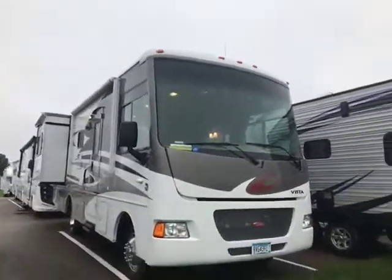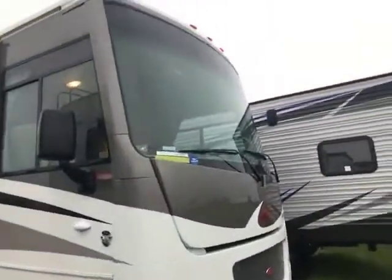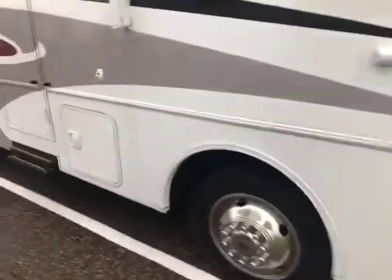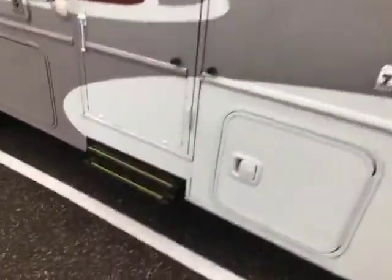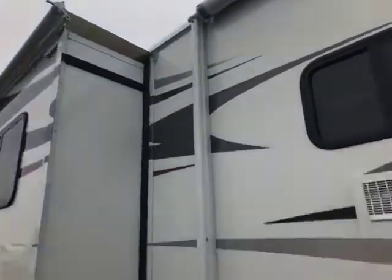Here we are in the front. We figured out how to open the latch — nice big windows which makes it easy to see, everything is right in front of you. We've got brand new tires, lots of storage. You've got the power step which is great, your power awning which is also great, and the covers over the slides.